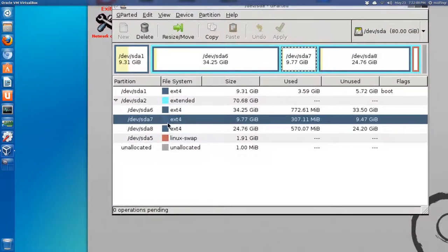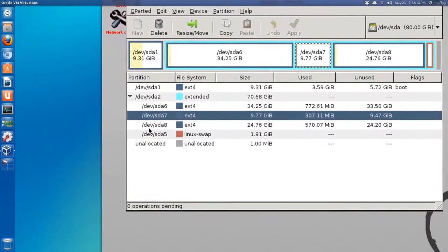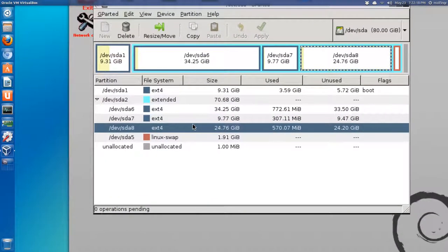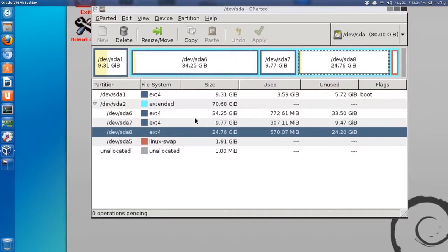This is where Arch Linux is going to be installed - on /dev/sda7 and /dev/sda8. We'll close down GParted and load up our Arch Linux ISO.